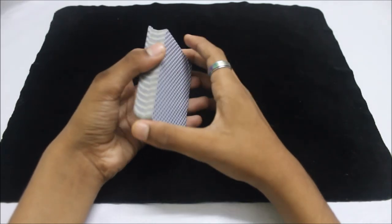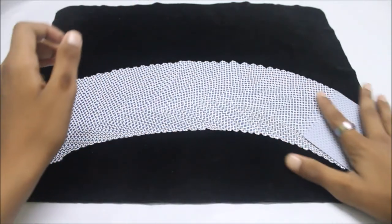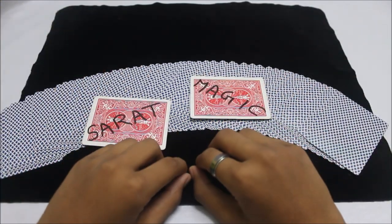Those are the controls I wanted to show you. I hope you liked it — thank you for watching. It's SerkMagic, peace out.